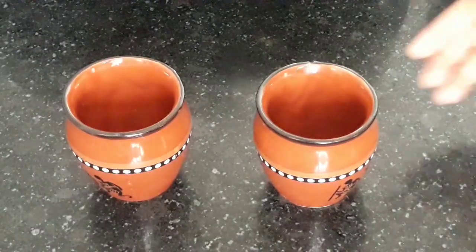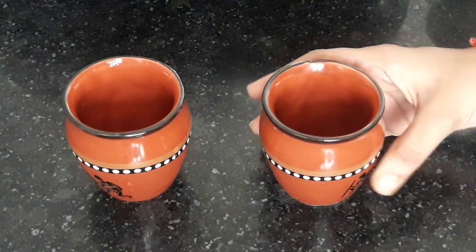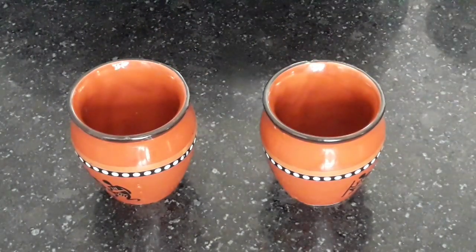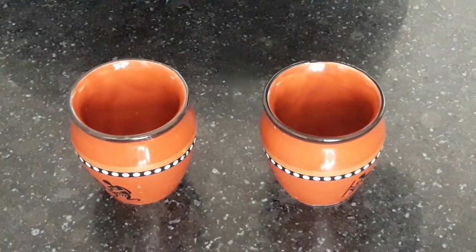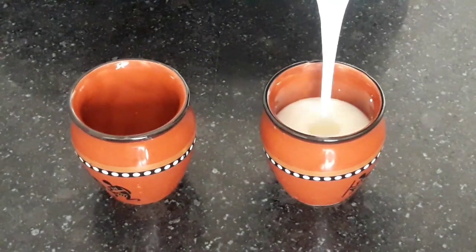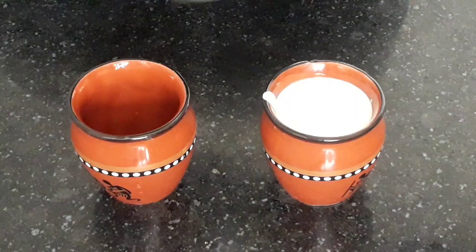Now let's serve. I have taken two coolers or mud glasses. Traditionally, it's served in coolers only. Pour the lassi into the coolers. Wonderful — you can see its consistency. It is thick and perfect.